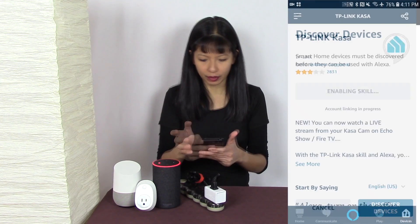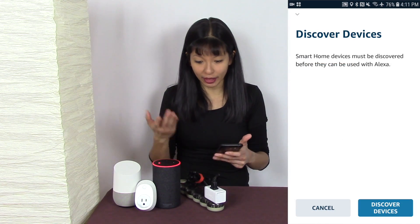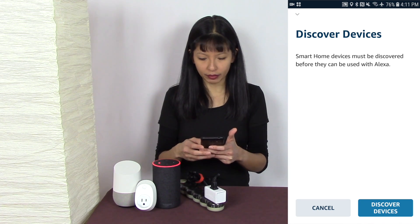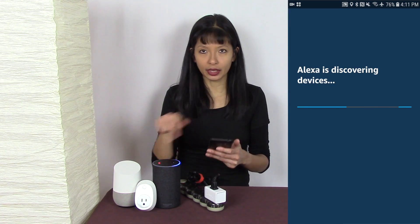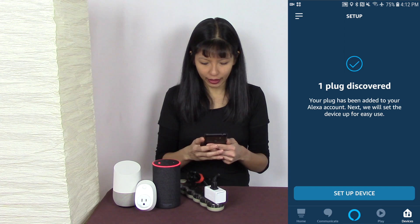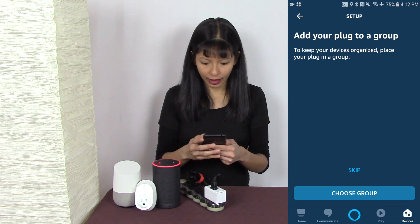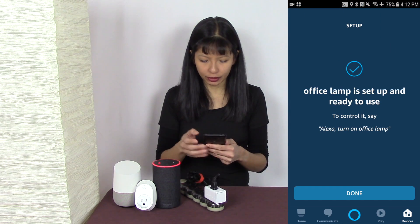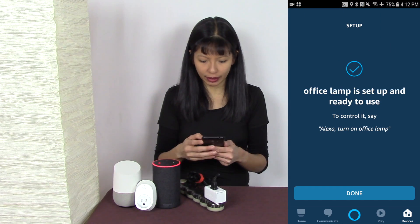Now I'll close the window using the X in the top left-hand corner. It asks if I want to discover my devices — yes, I would like to — so I hit 'Discover Devices.' It goes into discovery mode and finds my new Office Lamp. My plug has been discovered, so I hit 'Set Up Device.' I can add it to a group, but I'll skip that for now.